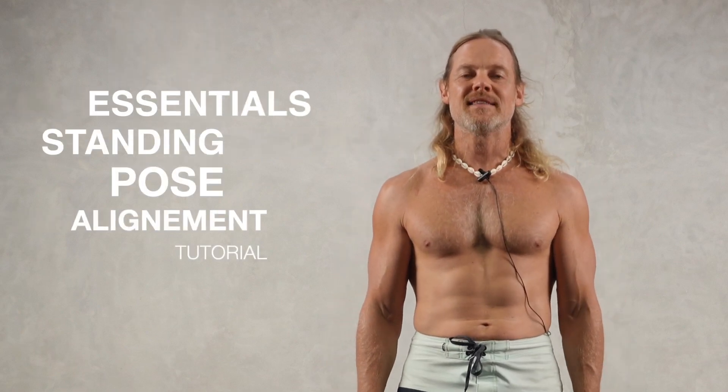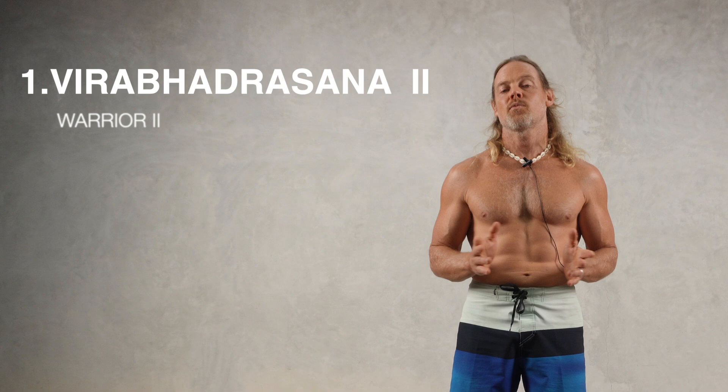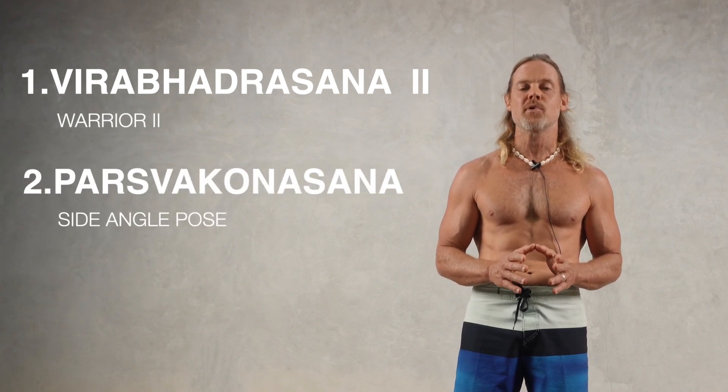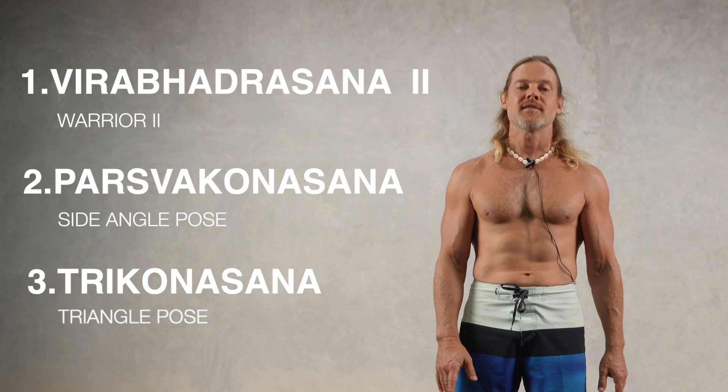Hey guys and welcome. In this tutorial, we'll be looking at Virabhadrasana 2, Warrior 2, and its connection with Parsvakonasana, the side angle pose, and Trikonasana, the triangle pose. Let's go.